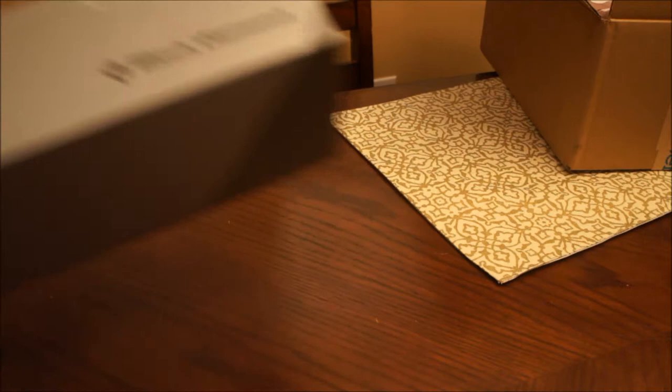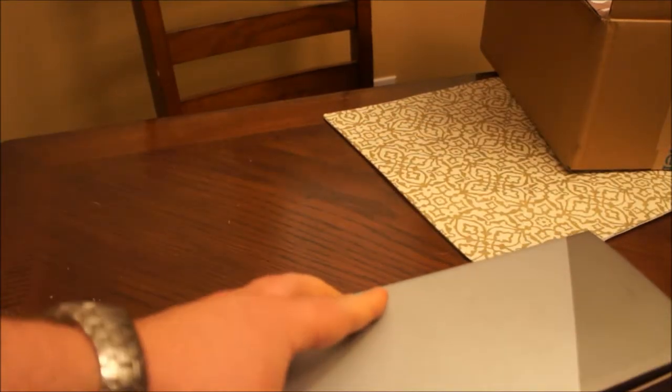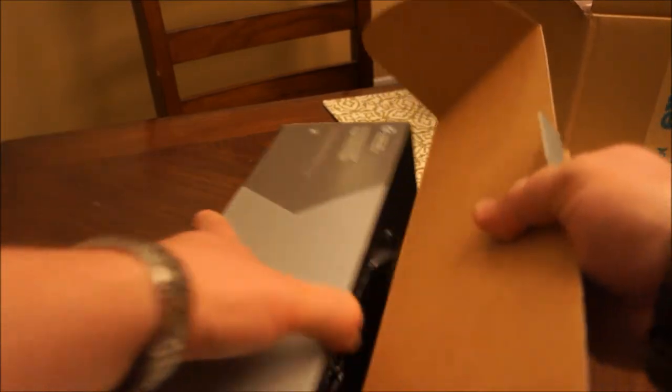So on that note, let's get to the unboxing. There it is — it's like Christmas came again over here.